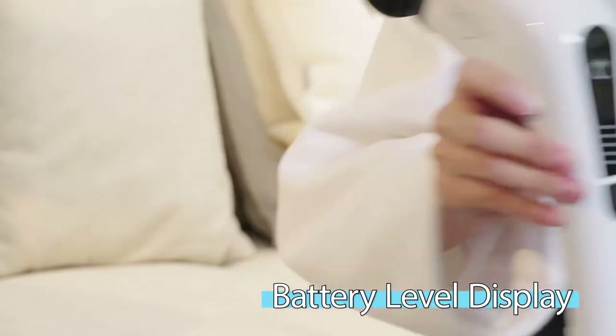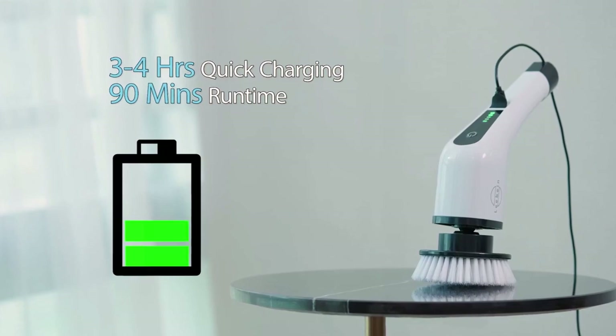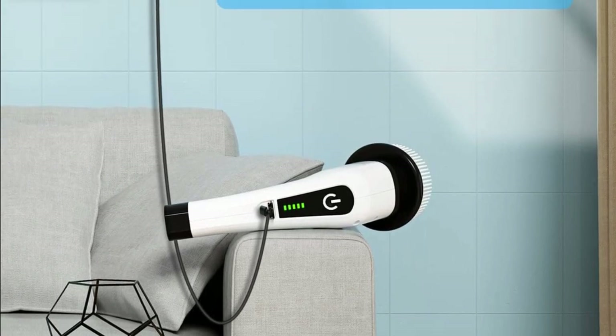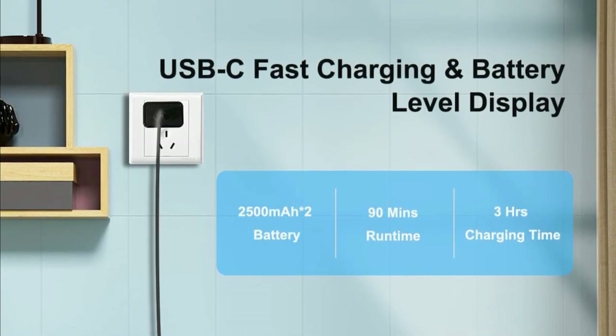Worried about battery life? This scrubber has you covered. Thanks to the upgraded 2,000 mAh battery with fast charging, you can run for 16.5 minutes on a single charge. Plus, there's an LED light indicator to keep you informed of the battery status. And to top it off, Levine offers a two-year warranty, so you can scrub away with confidence.